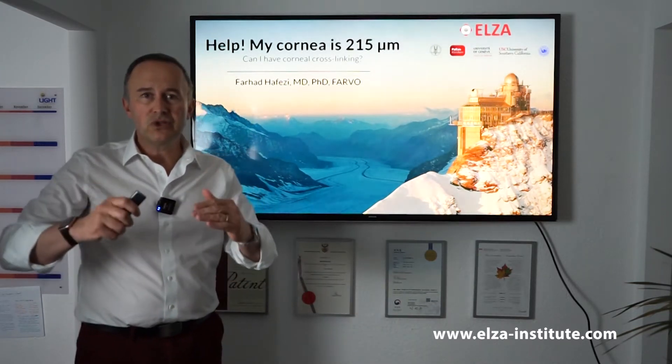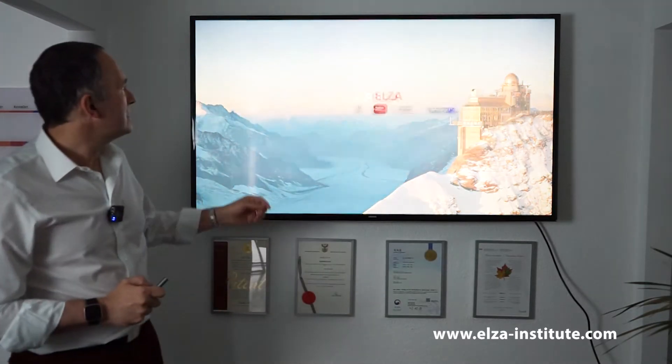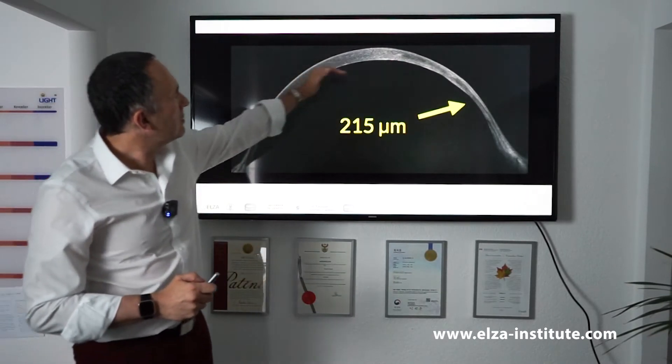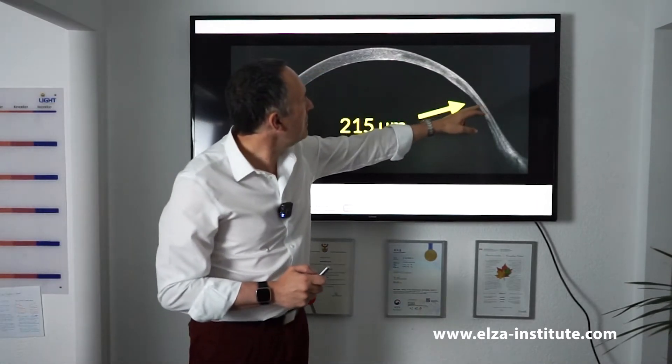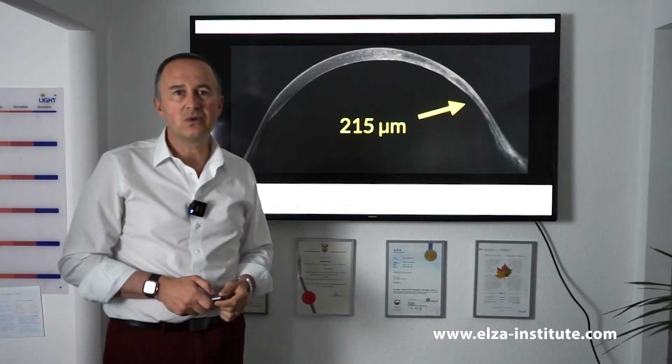Until now the official limit in corneal cross-linking was 400 microns, and this is an OCT image of the cornea. You see the cornea from the side and it's extremely thin here in the periphery. How do we do this? How can we cross-link such a thin cornea?